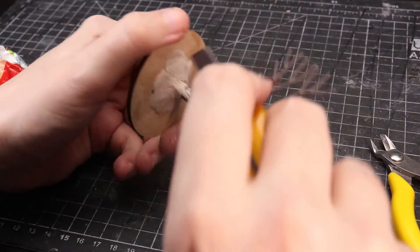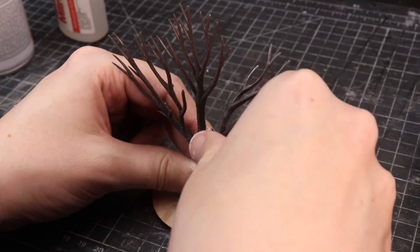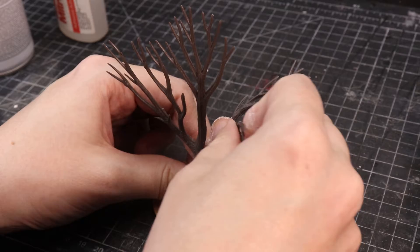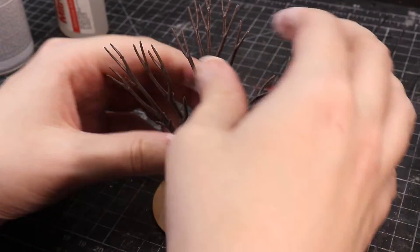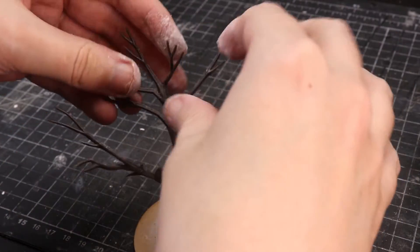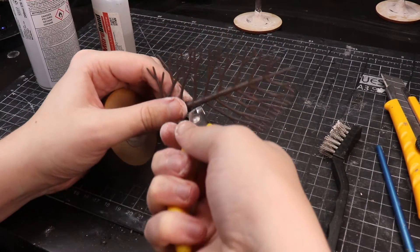You could detail the whole tree as much as you like, but we're keeping things quick and easy here. Because these Woodland Scenics armatures are in a 2D plane, you have to manipulate them to create a 3D tree shape — twist them to look as natural as possible. Don't be afraid to cut off some branches if needed; that looks completely normal.